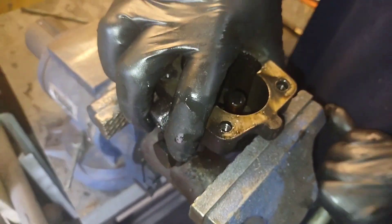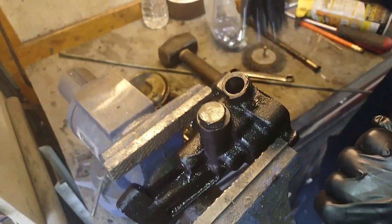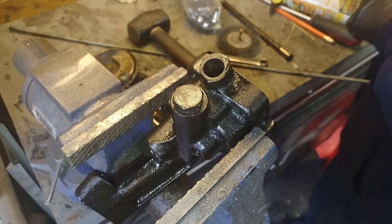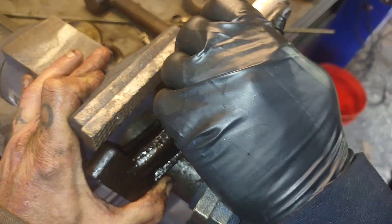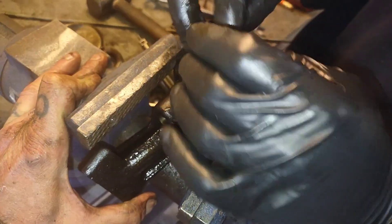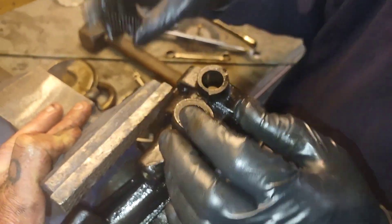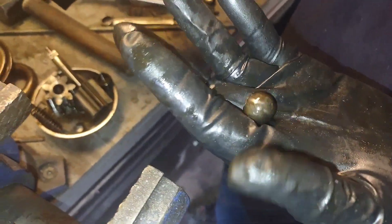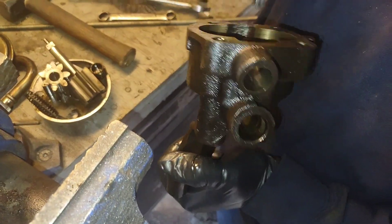We're going to strip the oil pump down, get it cleaned up and reevaluate. Watch it or you'll take a spring to the face — at least it's not a ball to the face. There's the spring, and the little check ball rolled right out. So our oil passage isn't all gummed up, but everything's glittery — probably from that rear cam bearing that was starting to seize.